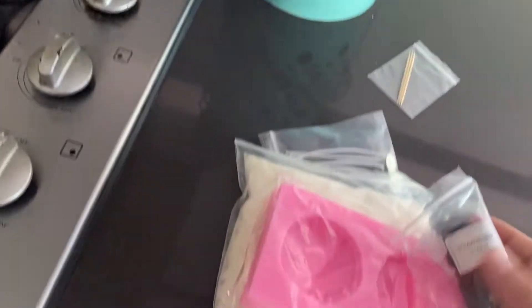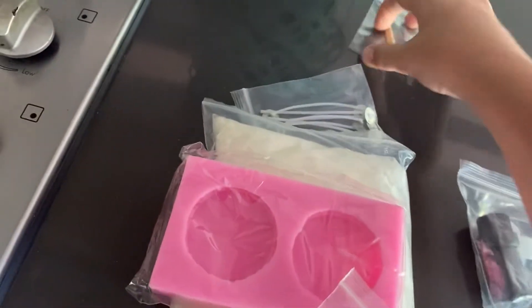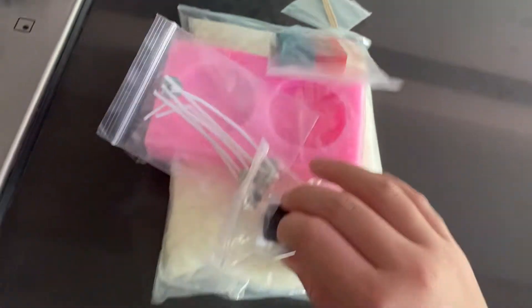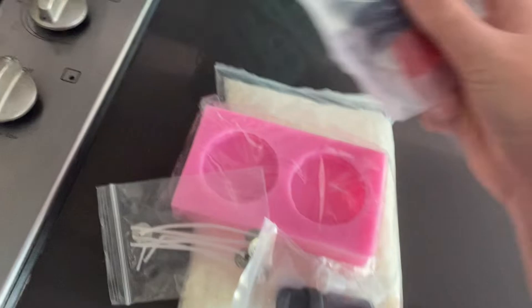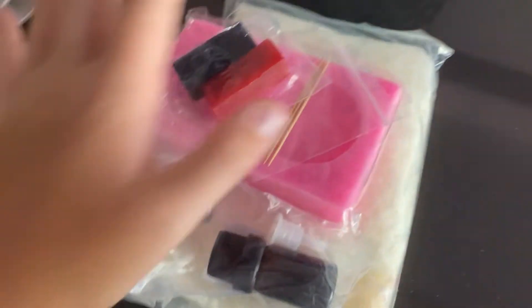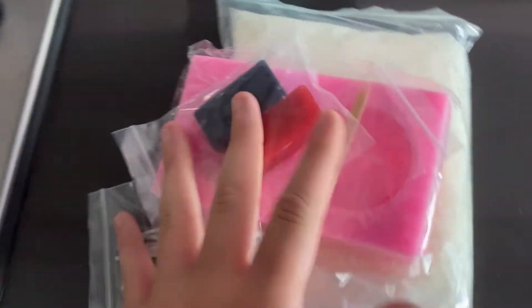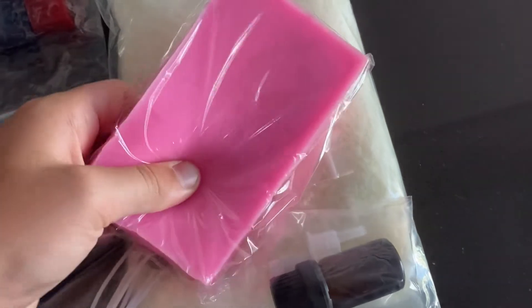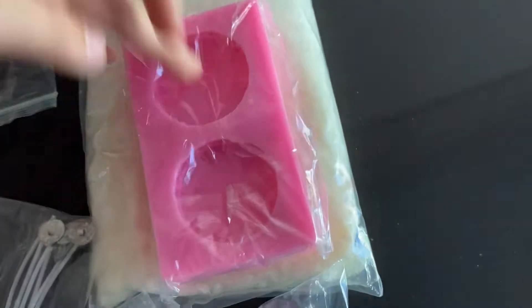I also have wax color melts, a scent — I chose strawberry for this one — some toothpicks, and the wax sticks that will hold the wick and make the candle a candle. All this stuff is pretty cheap, you can get it for around 20 to 25 dollars.